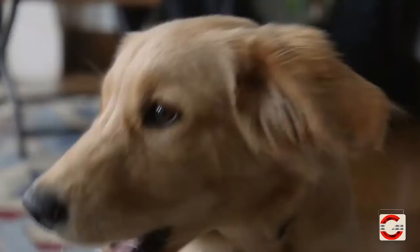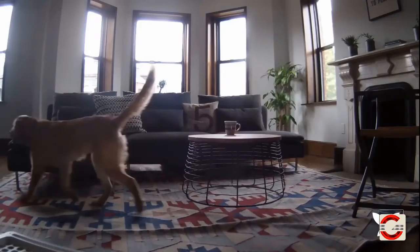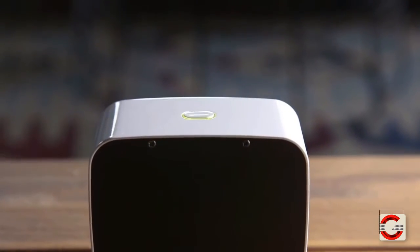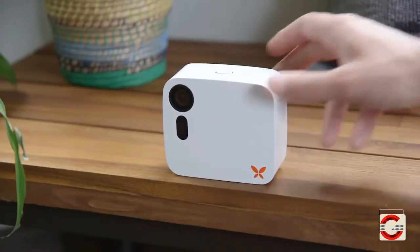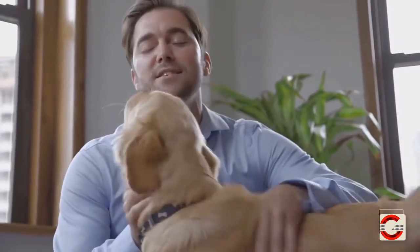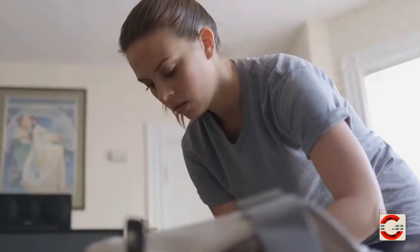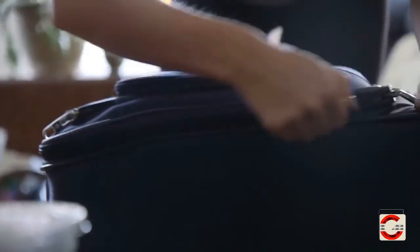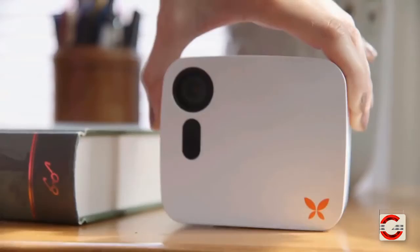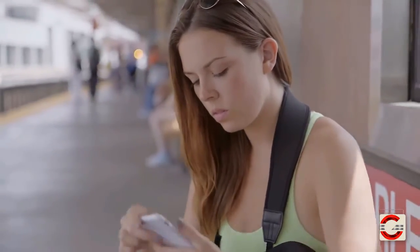That way it only records when there's something going on that you need to see. It can learn the unique rhythm of your home and realize when something is out of the ordinary. It can also detect familiar faces and tell the difference between humans and pets. Butterfly becomes an extension of you, able to know what's normal and what's not, so you only get alerts when it really matters.